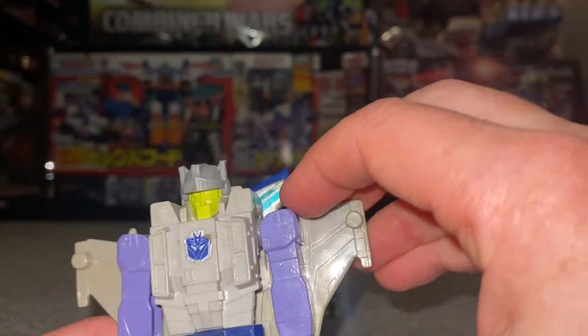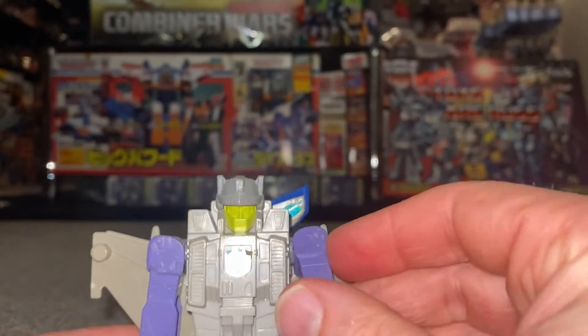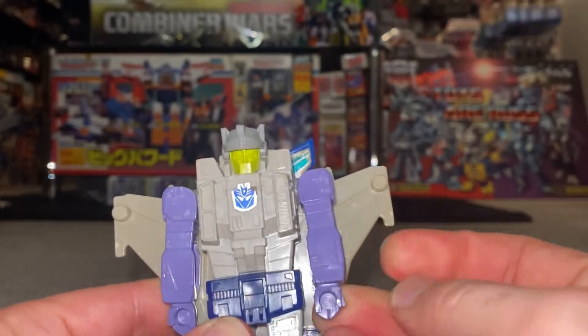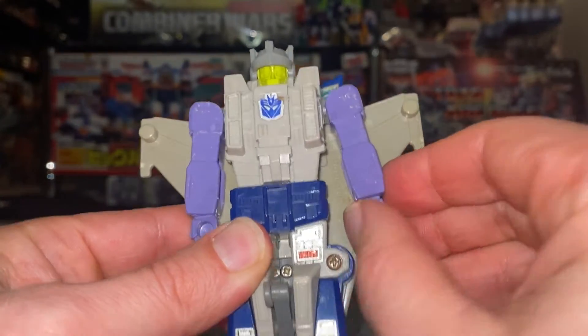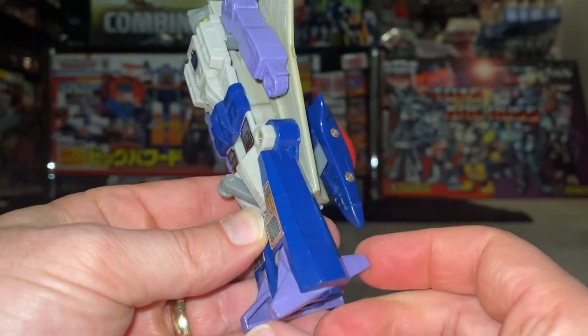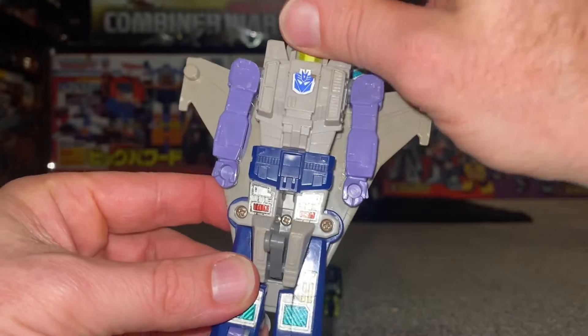Articulation-wise: no movement in the head. The shoulders are quite robust to be honest — they do go around to the side and sort of move up and down, but it is mainly for transformation. No bicep movement. You could class a bit of wrist movement but it is for transformation. The legs go out but that's only for transformation, and you could perhaps say there's a little tilt there, but again it's for transformation purposes. It is as basic as you're going to get.